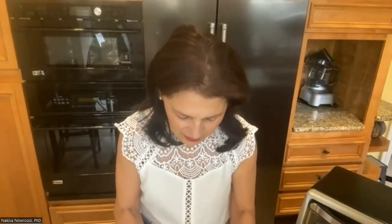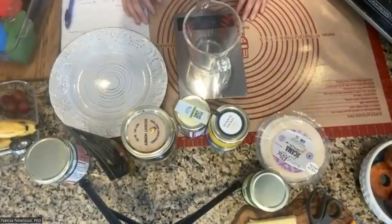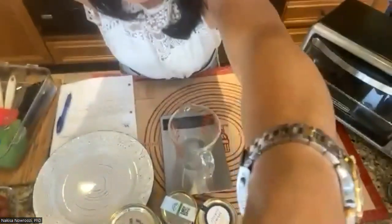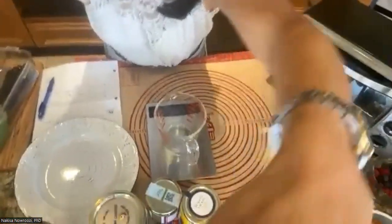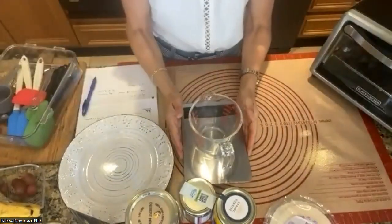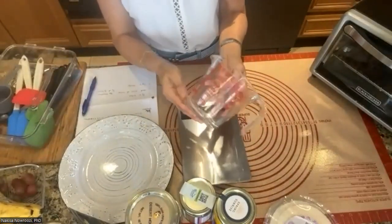If you want to purchase from these vendors that's fine, if not, just use something similar. Let's get started. I'll move the camera so you can see what I'm doing.